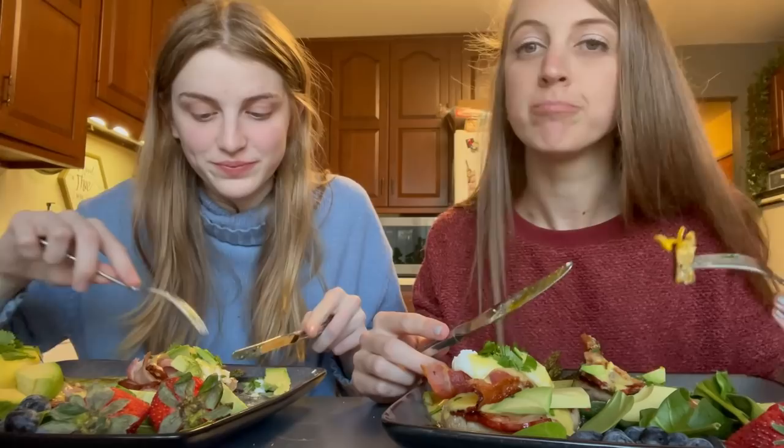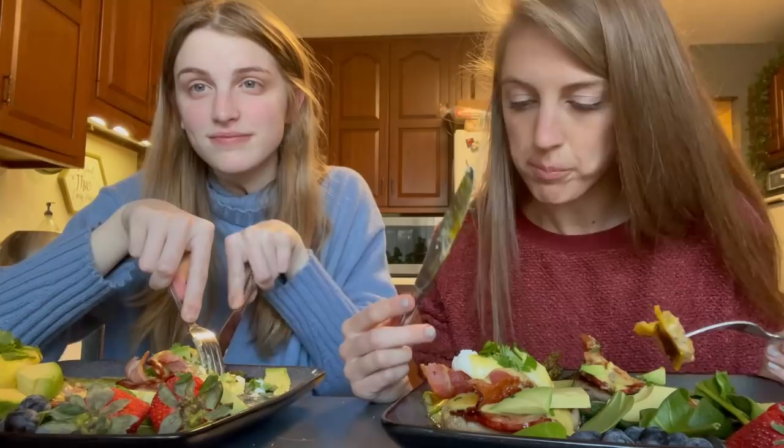Honestly, I like it. Thank you for watching this video and being patient with all this time.